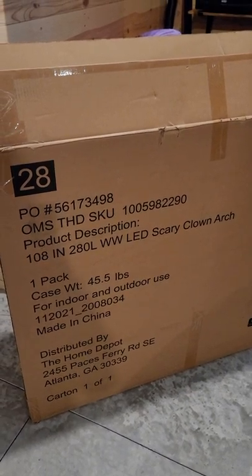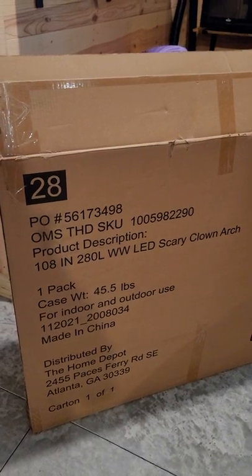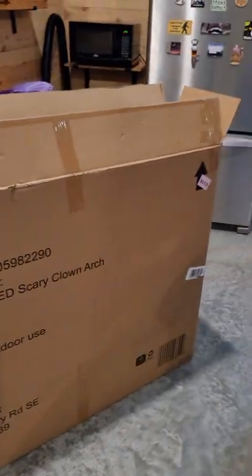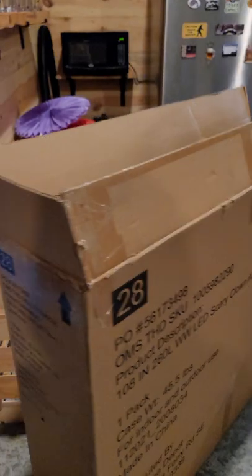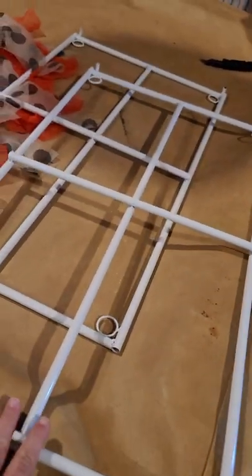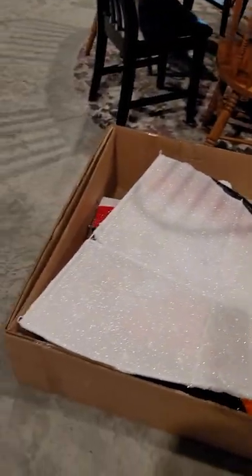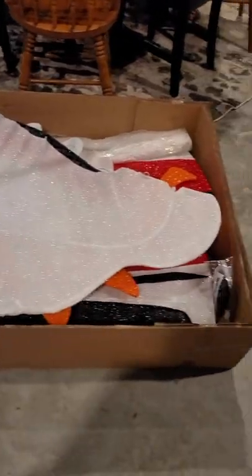Alright everybody, today we're going to be putting together this scary clown arch from Home Depot. This was last year's item. It came in this rather large box that comes up to the top of my rib cage — very large box, not so wide though. When you open it up, you have these two bases that were covered with plastic for protection and then you have this large layout inside the box.